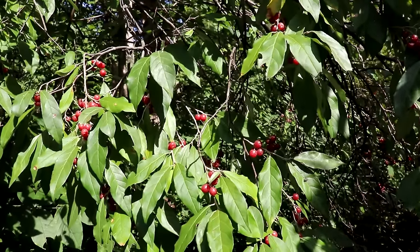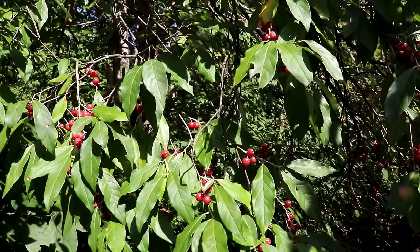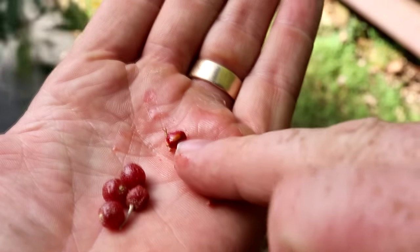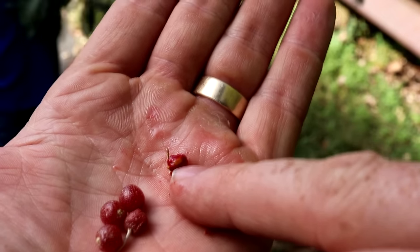The autumn olive leaves are these long, skinny, smooth leaves. They go from dark green to almost a bluish color. Another thing that makes the berry distinct is it has a very large single pit in the center of the fruit. The autumn olive tastes a little bit like a lingonberry or a cranberry, but if you get it right at maximum ripeness they are sweet. These ones are good.